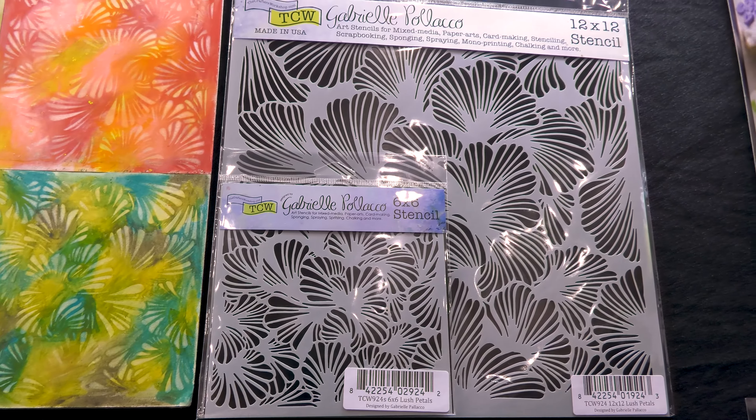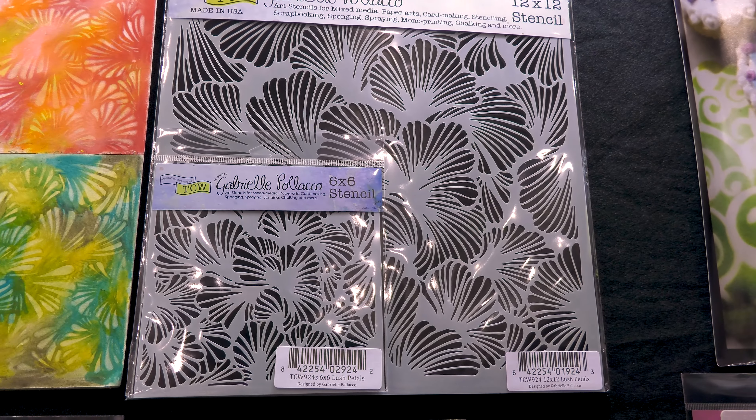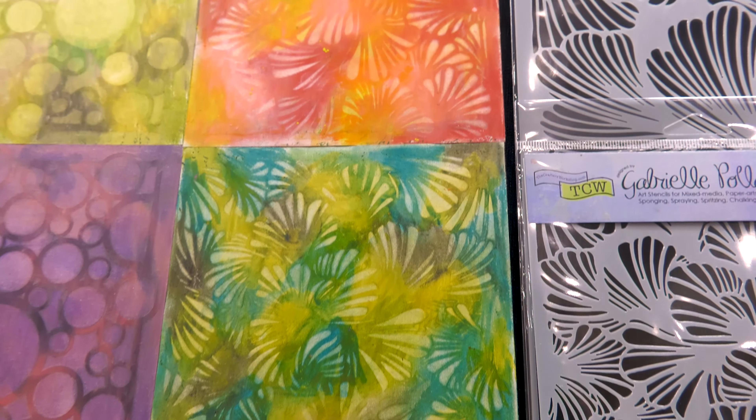And here we've got the Lush Petals — beautiful, beautiful detail. And because we make everything in the U.S., there's a lot of detail to the quality of our stencils. You can see that comes out with how you do your artwork.